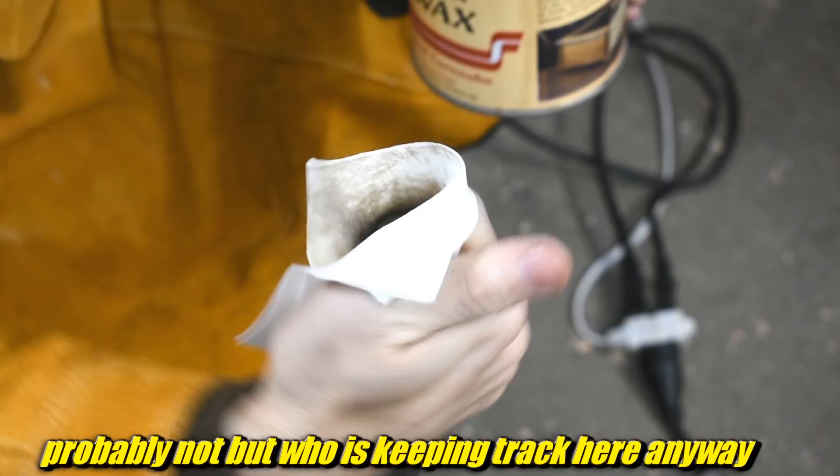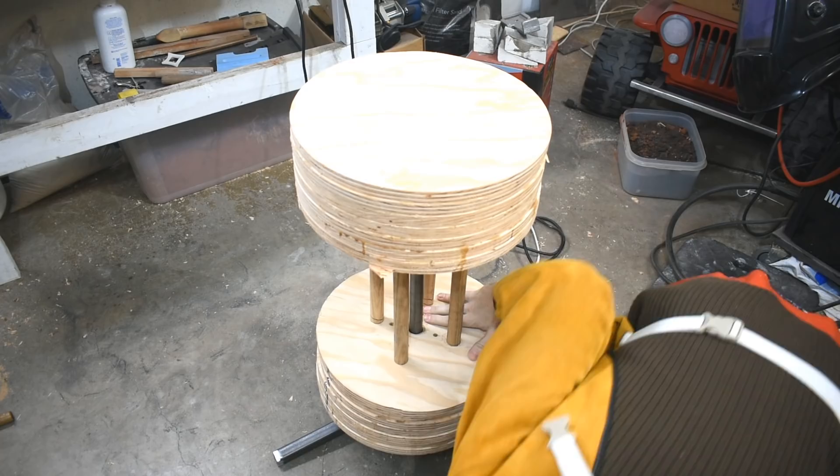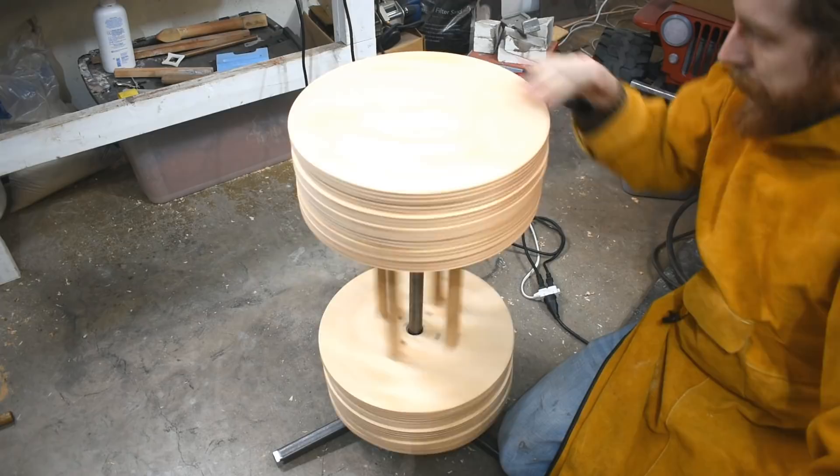Now let's give it a test fit again and see how we like the height. Yeah, that's pretty much perfect. And with the waxing, it spins better. This is kind of wobbly though — gonna have to break out the anvil and fix that. Look, it spins pretty good — and that's without the bearings in it even. Okay, so to figure out the high spot, I'm gonna spin it.